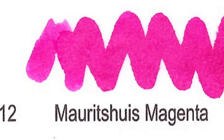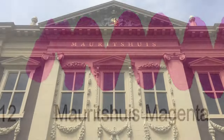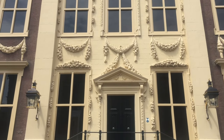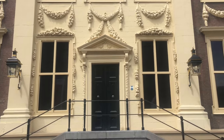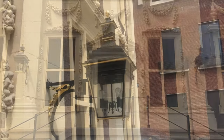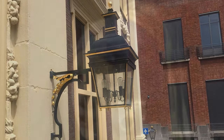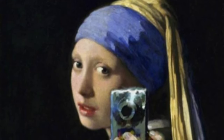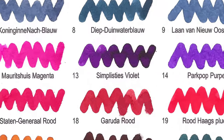Number 12: Mauritshuis Magenta. In English, het Mauritshuis is called Maurice's House — a museum in The Hague housing the Royal Cabinet of Paintings, mostly from the Dutch Golden Age. And yes, magenta is magenta. I think you might recognize this rather famous painting from the Mauritshuis.